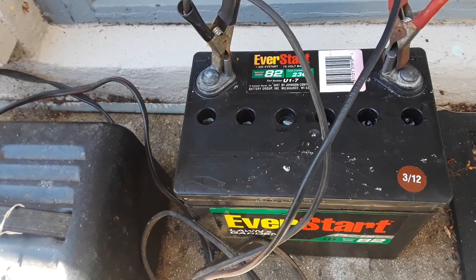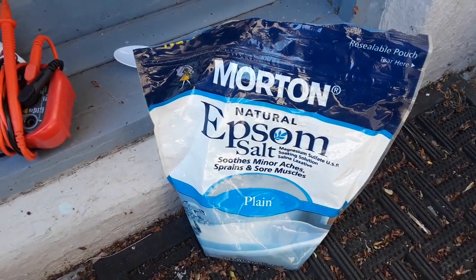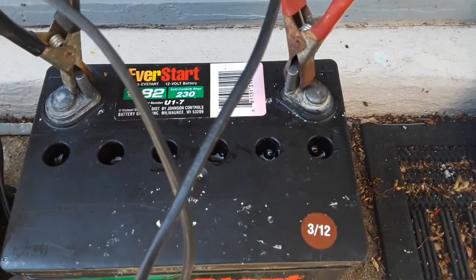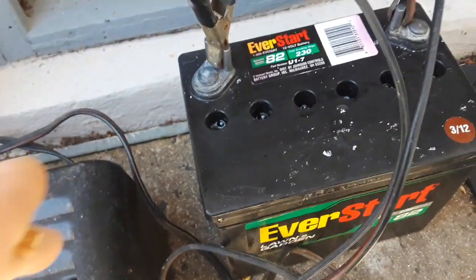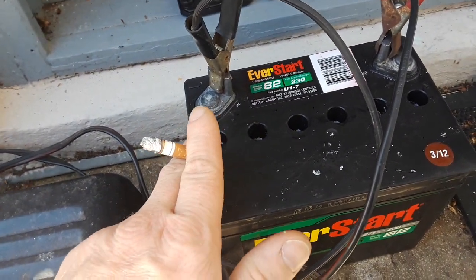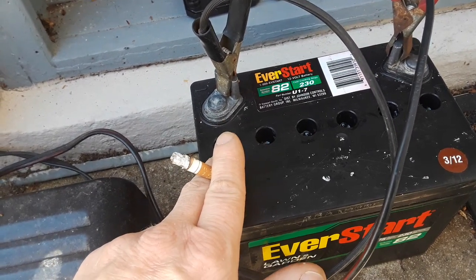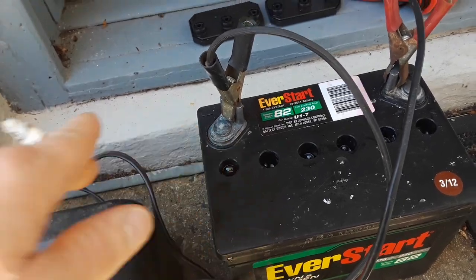Fill your cells all the way back up, then take Epsom salt. I use a spoon and add Epsom salt to each cell. This one cell, after I added the Epsom salt, was still not going, so I added two more teaspoons of Epsom salt to that cell.